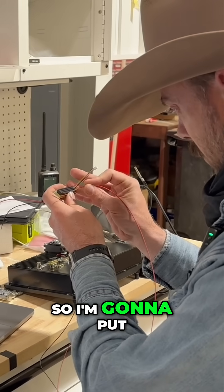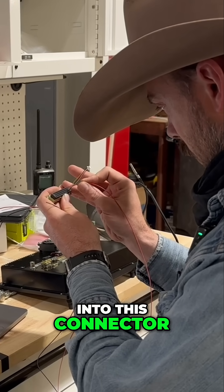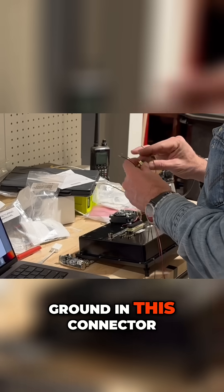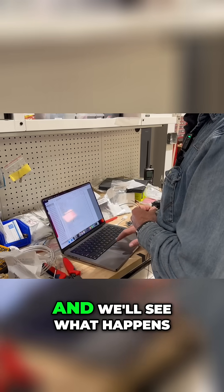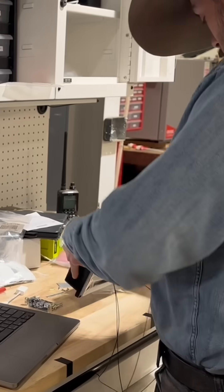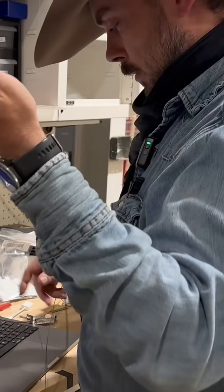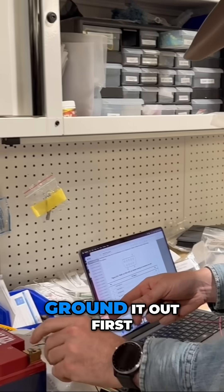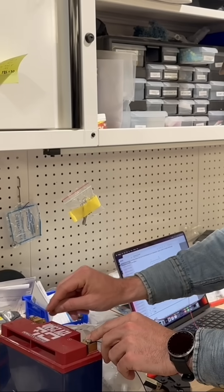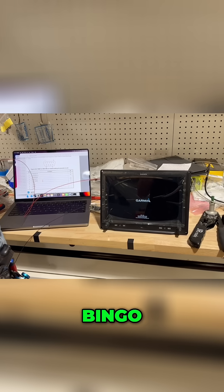We're just going to do it real quick. So, I'm going to put in aircraft power one into this connector, but we'll put the ground in this connector, and we'll see what happens. Okay. Ground it out first. Bingo.